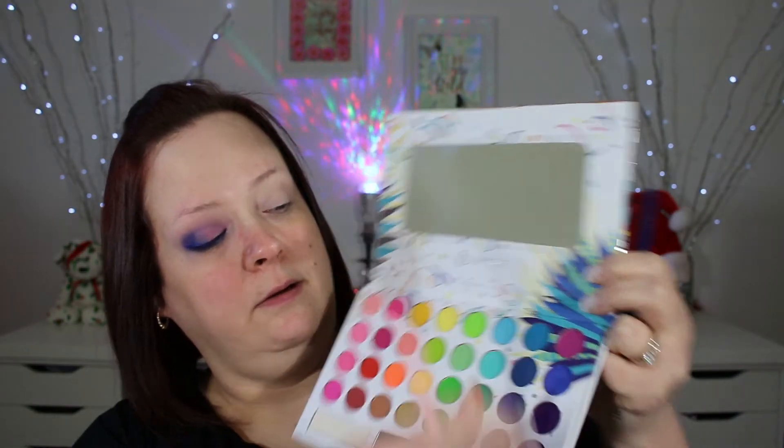Now I'm going to be taking that same eyeliner into the waterline, along with this brush and a little bit of that cobalt blue eyeshadow. Just below that blue I'm going to be taking that bright pinky purple right here, just underneath.